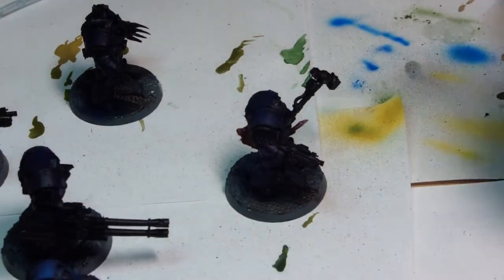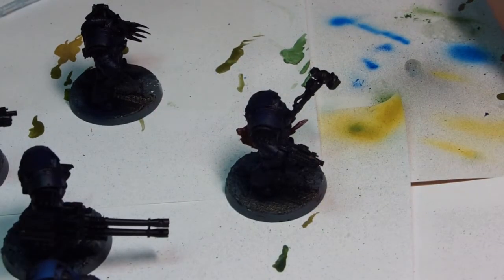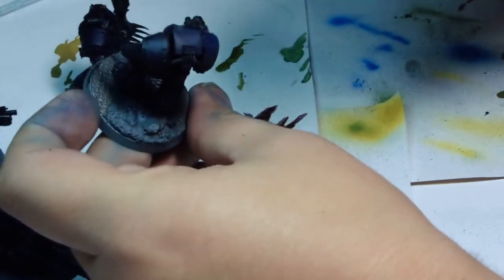Hey guys, this is Andy from Big Mets Workshop. Here I am reconditioning another unit of Nightlords. This time it's Catathrack Terminators, again from my old collection from way back.